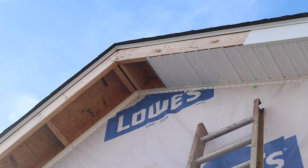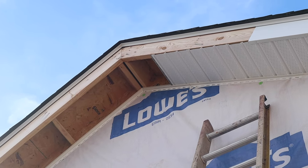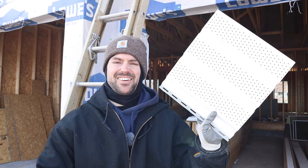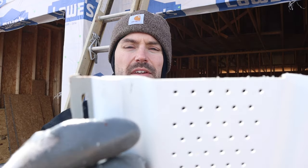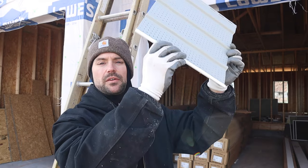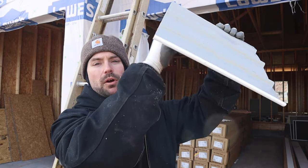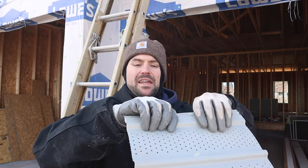The soffit is run up right to where we hit that peak. Now I'm going to show you how to fold that piece once you get to the peak. This is the piece we're going to put in the peak. I interlocked this channel into the existing soffit, put it up in the peak, and marked where it's going to be hitting right in the center.